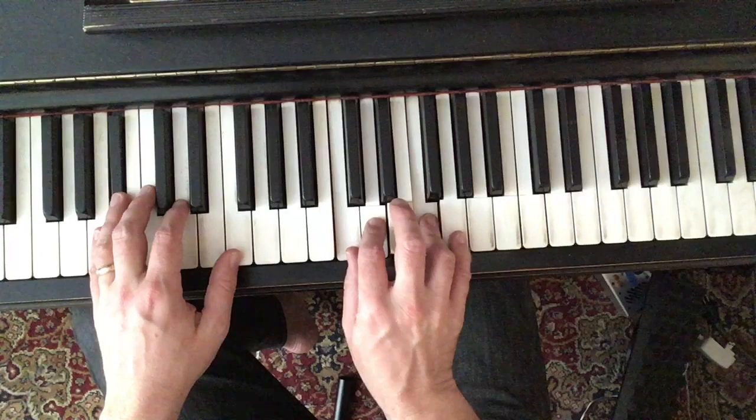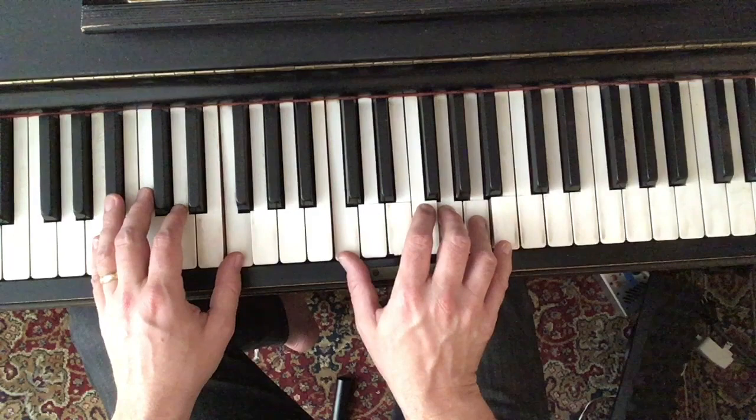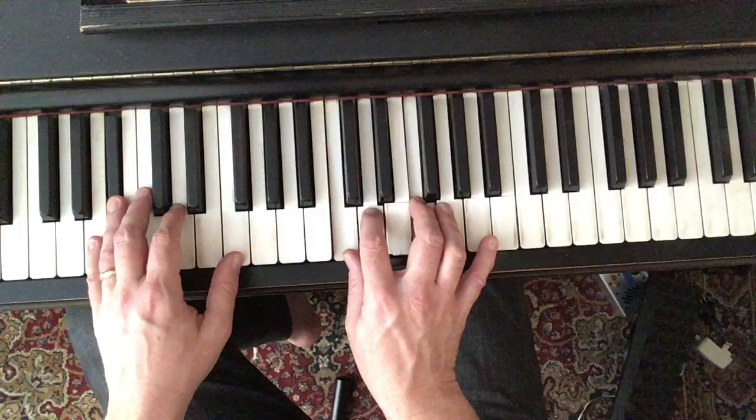Here on the Bb, instead of doubling my Bb, I just played a ninth and created another second. And here I'm going to suspend the four — an age-old device.